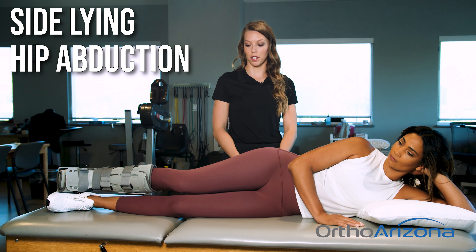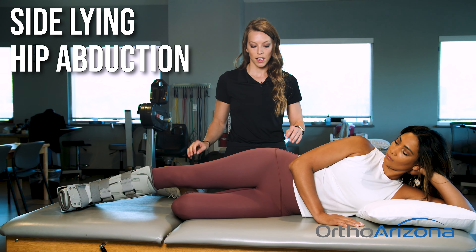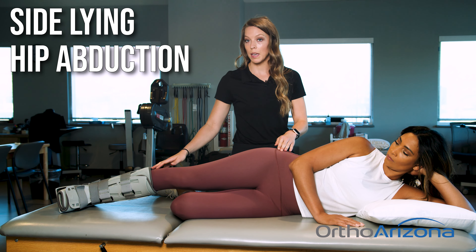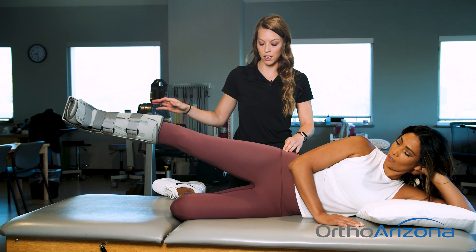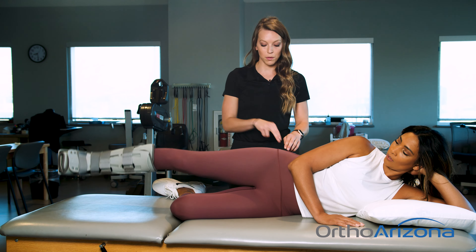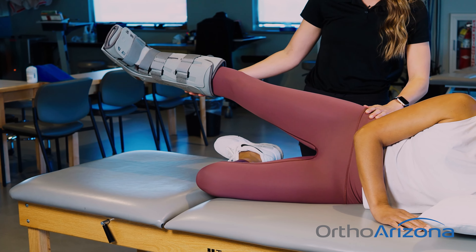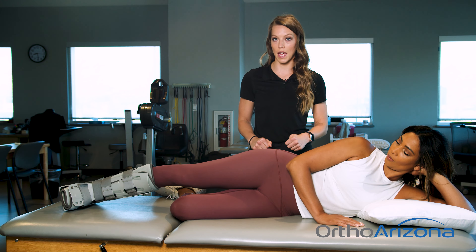Side-lying hip abduction. We are going to have you bend your bottom leg, keeping the hips nice and stacked, not going forwards or backwards. We're going to keep the top leg straight and lift it up straight in the air, and then lower it back down nice and slow. You should really be feeling it in your glute back here, trying to make sure you're not rotating backwards or forwards — staying right nice and stacked, up and down. Let's do 10.